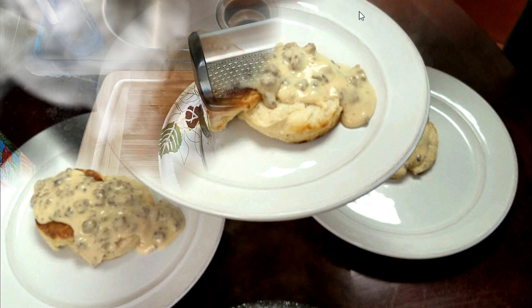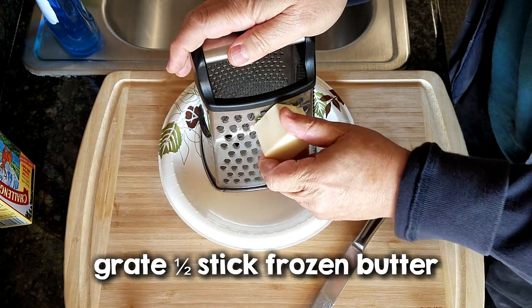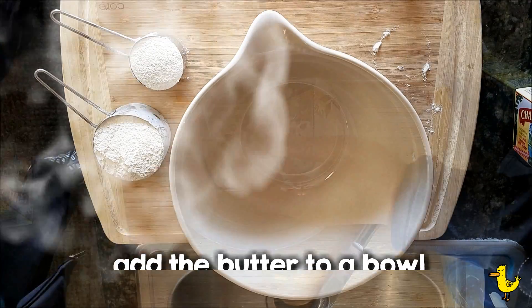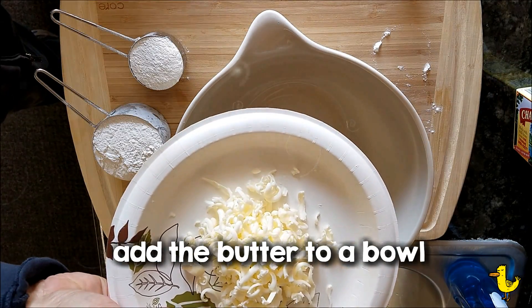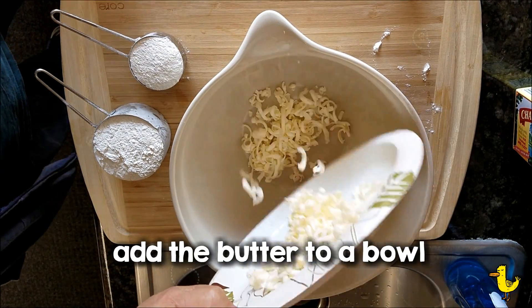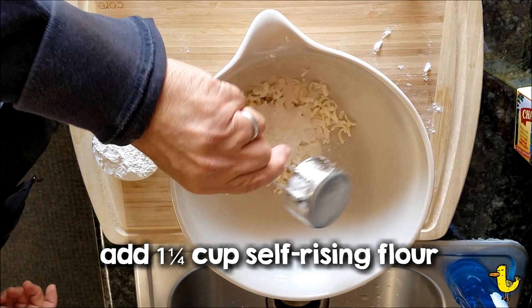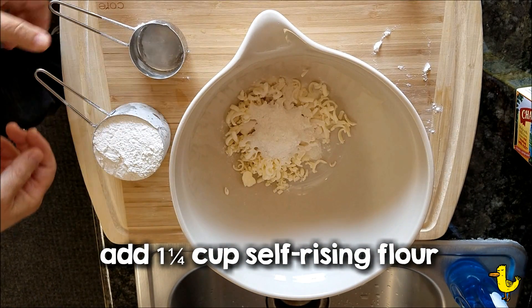Let's start by preparing our biscuits. First, grate a half a stick of frozen butter, add that to a bowl, and then add 1¼ cup of self-rising flour.